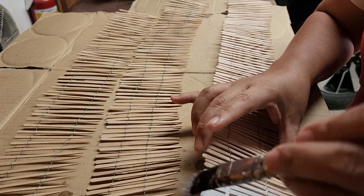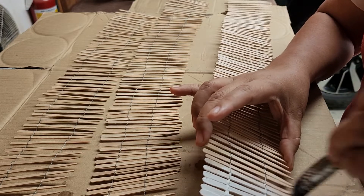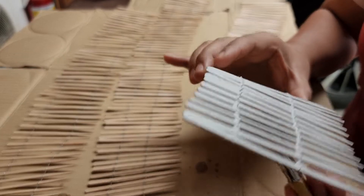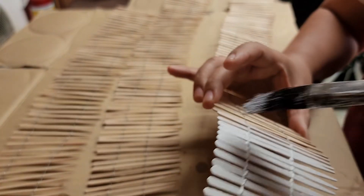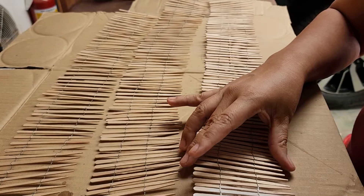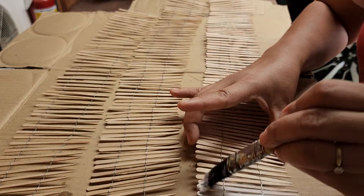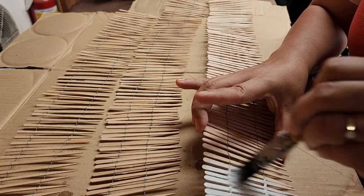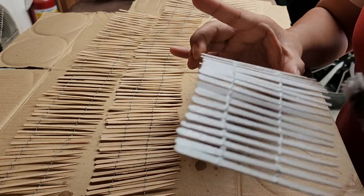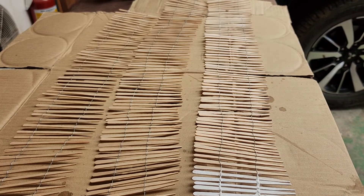Please hit like and subscribe on my channel for more updates and videos of my miniature garden railway project. Thank you for watching. I will continue to paint this and then give you an update once it is installed in the landscape. Thank you, see you around, bye bye.